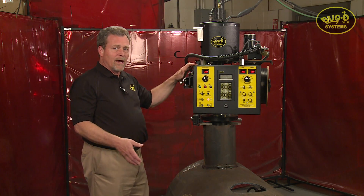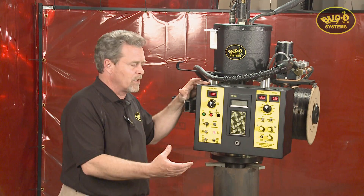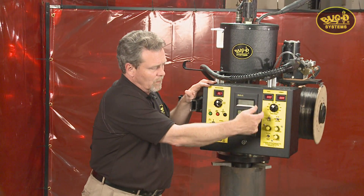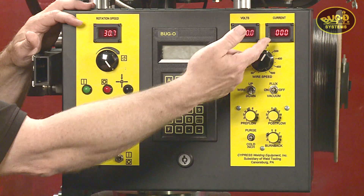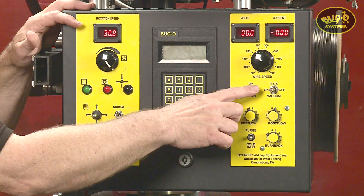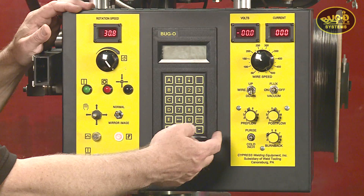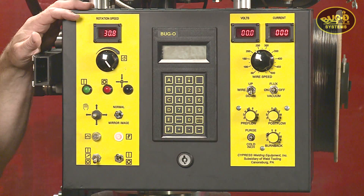Now we'll take a look at the controller itself. The CWP-5 controller is broken into three main sections: the operation control center, the programming center, and the wire feed control. On the wire feed control side, we have very basic wire feed control. Digital readouts for volts and amps. Wire feed speed adjustable on the fly, wire direction, an auxiliary switch if the unit is supplied with a flux recovery system, pre-flow, post-flow, purge, cold inch, and burn back of the wire for the end of the weld.